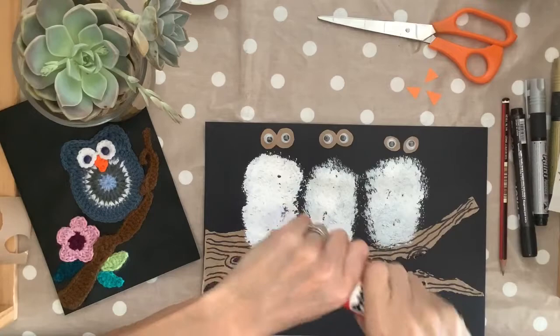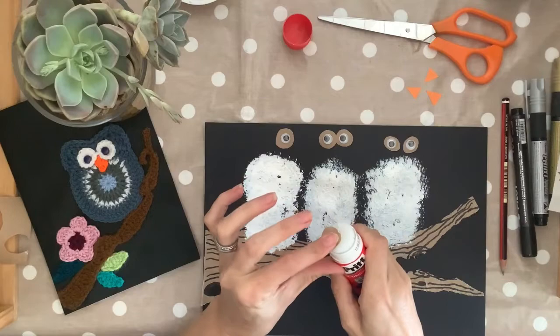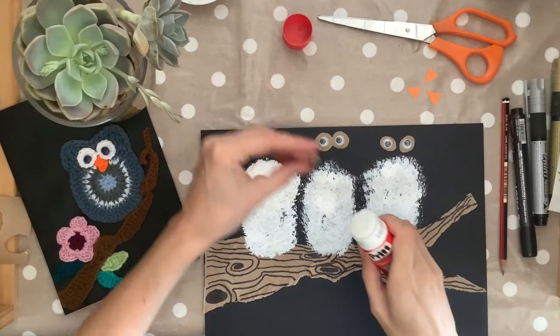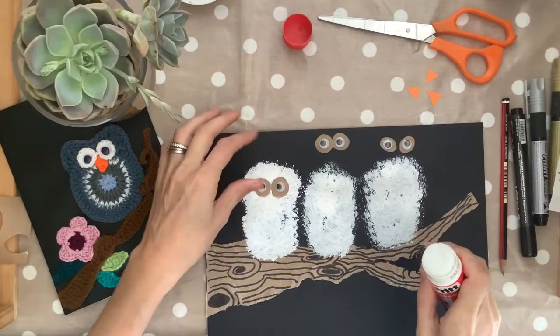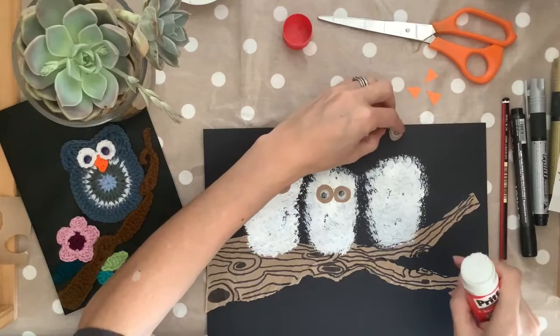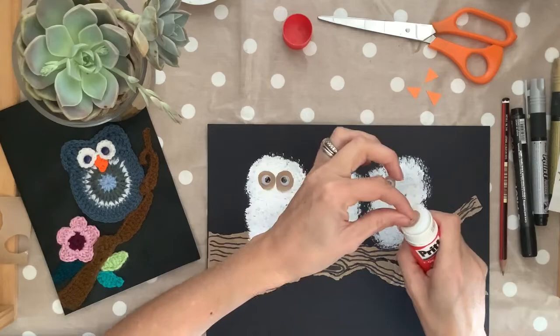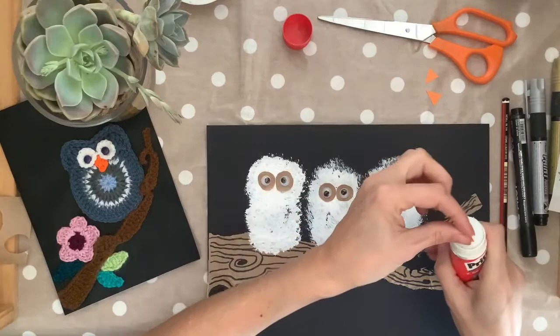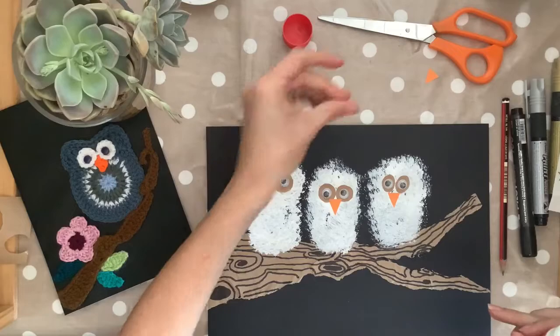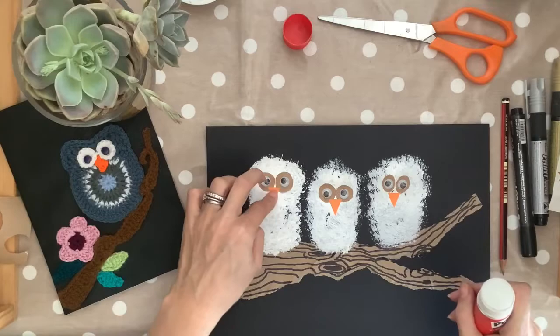Now that our owl babies are dry, we can start to put on the eyes and the beaks. Pop a little bit of glue onto the back of each eye and stick them in the middle of the owl baby's face. When I'm sticking my eyes down, I like to stick them so that they are touching each other, but you can put them slightly apart if you want to. Now it's time for the beaks. Take your orange triangles and stick them in between the two eyes, with the pointy bit facing downwards. As you're doing it, you'll soon see your little owl starting to have some character. They do look sweet, don't they? And there we have our three little owl babies.